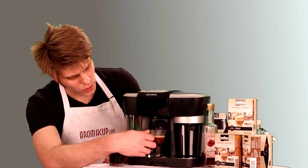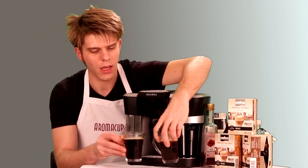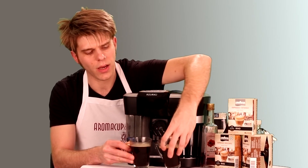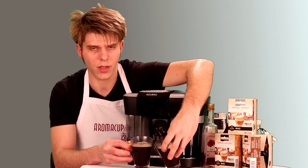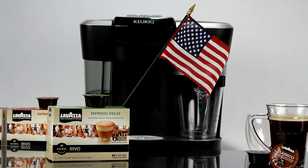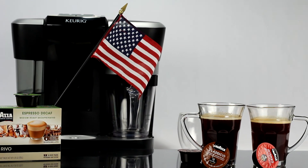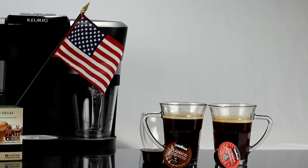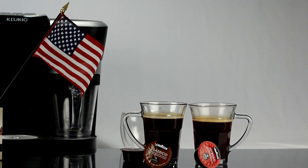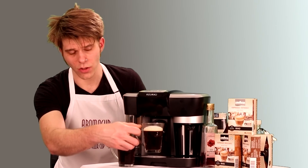Depending on your taste profile and what you like the most, you can do this in two different ways. In my left hand I have the long black, and in this one there's much more crema. On the Americano, much less. Therefore, it's going to be a less bold cup of coffee — more like what we expect for an Americano here in the States. The long black, however, gives you a little bit more punch.